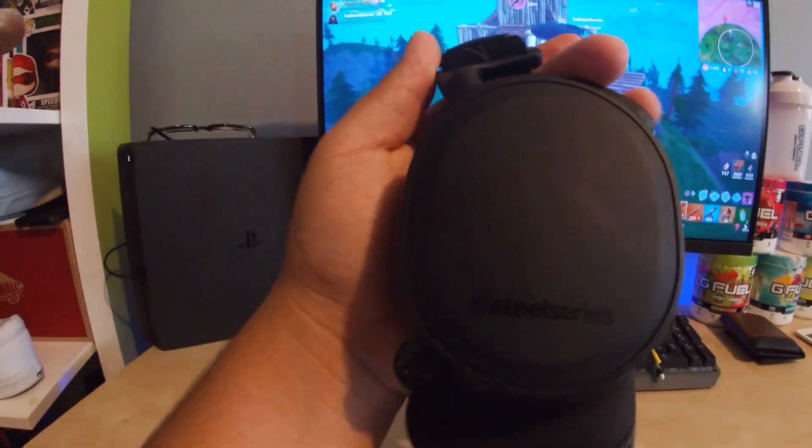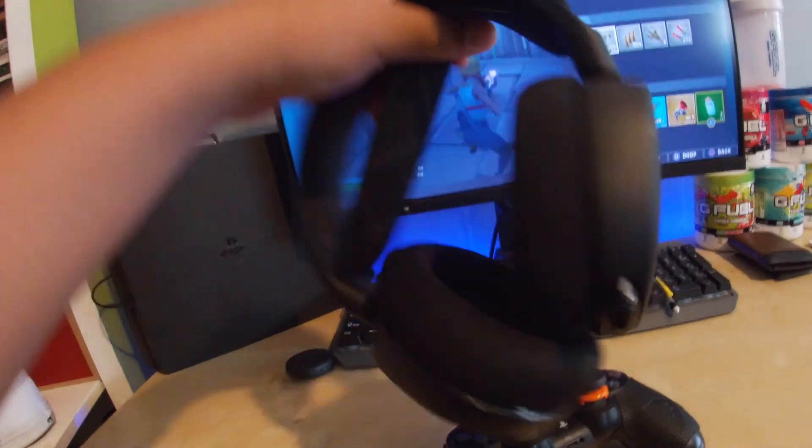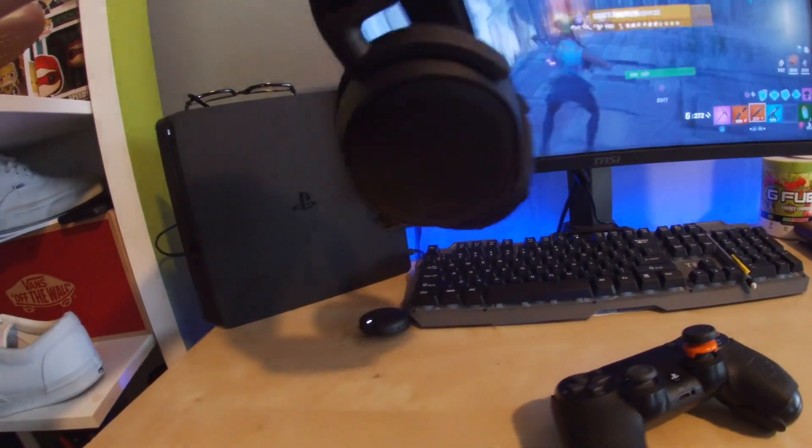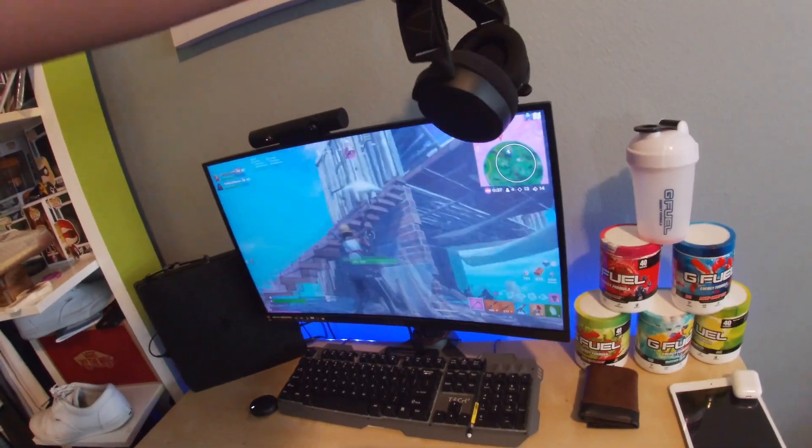These are my headsets — I just did an unboxing video of these, it'll be up here on the right. These are SteelSeries Arctis 7 Bluetooth headsets. I really like these, and that's the little dongle where you connect to your PS4. They're super comfortable and super fun to use while playing — I've noticed so many new sounds with these.